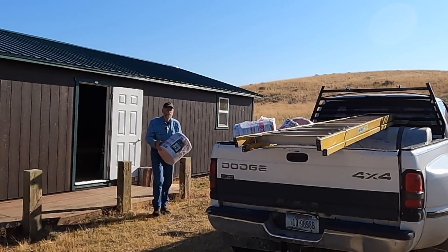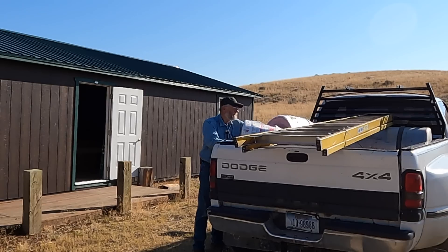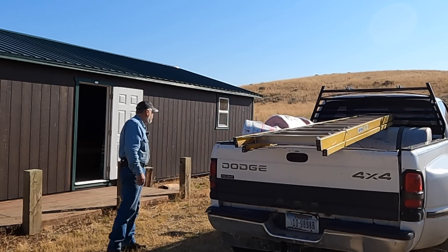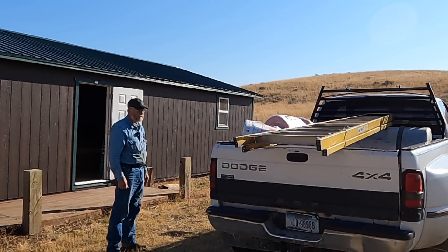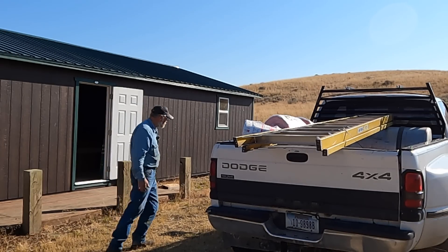This is probably about half what I need, but it'll get me started. I've got another bundle of 12 in here that I'll haul up. I'll take this up and kind of see how it goes.